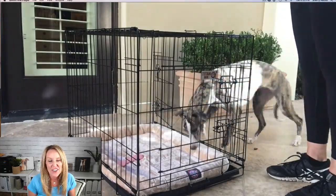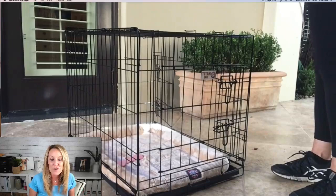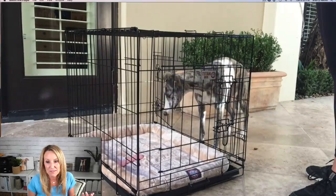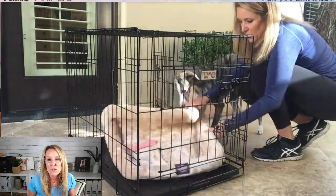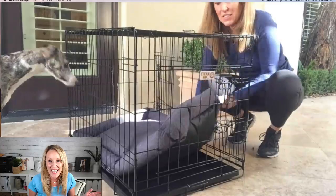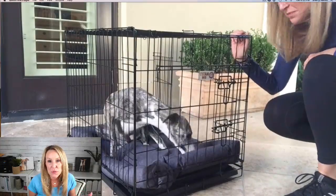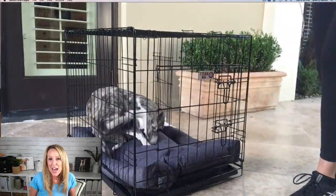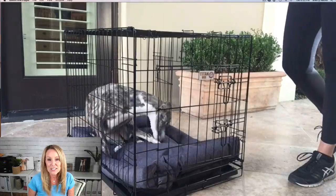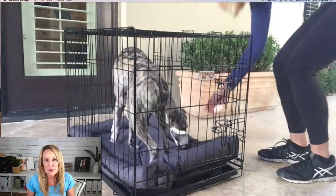You can see that the crate mat isn't very fluffy — it's soft with plush on it, but it doesn't look very soft. Winnie doesn't really want to go in there. So I switched it out and brought a new bed — and look at her fight to get in there! All I did was switch the bed in the crate, and now Winnie is going all the way in. She doesn't even really want to come out — I have to lure her out, and she goes immediately right back in.